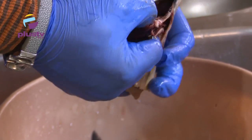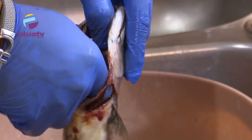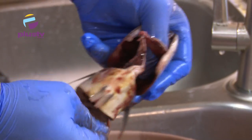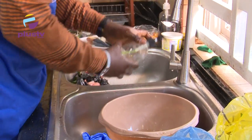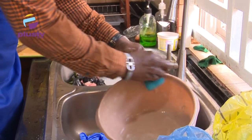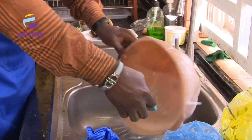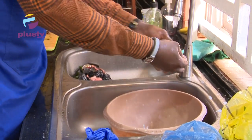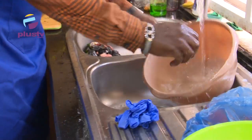Some people don't eat fish, especially this kind of fish — we call it Titus fish. Some people eat it but they don't like it when it's boiled; they like it when it's fried. If you have more than one bowl you don't need to start washing immediately, but it is also good to clean up as you cook. The more you are cleaning up as you go, the easier it is for you — if you leave everything at once and wash them all at once, it will be messy.